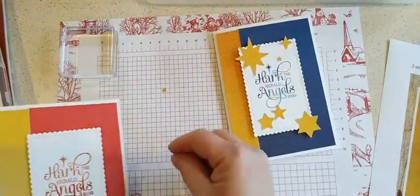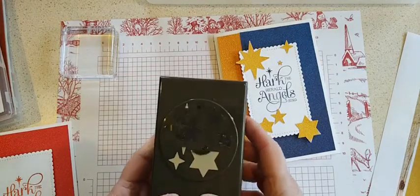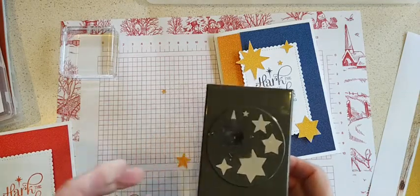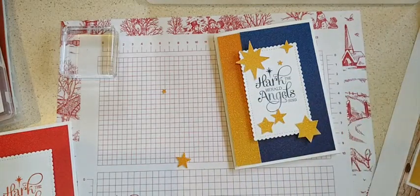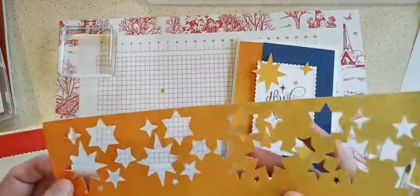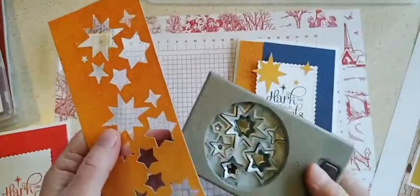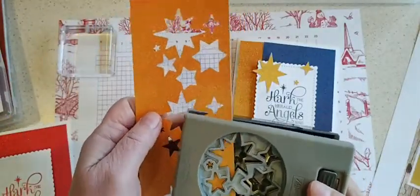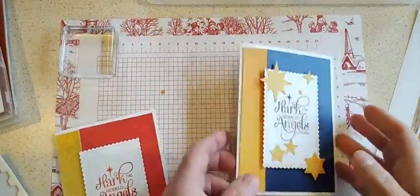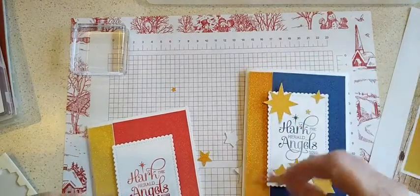For the stars I used the Starlet punch, and it has one, two, three, four, five, six different stars — all different orientations and shapes and sizes, so it's quite a nice punch. I had some strips and just went down and punched a bunch out for class. I can get more stars out by just putting them in and doing a few at a time, so I'm not going to throw away those pieces. I just used the liquid glue to add some stars to my cards.